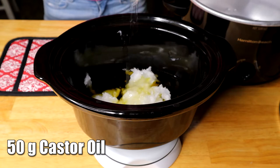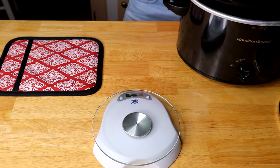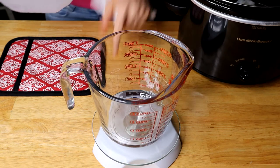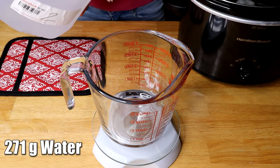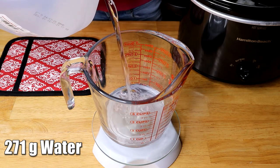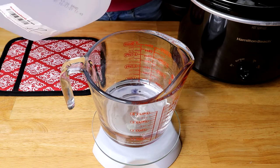We're going to start warming the oils up in the crock pot on the high setting. After that, we're going to measure 271 grams of water — you want to make sure it's distilled water. The reason to use distilled water is so that your soap doesn't grow any mold in it.